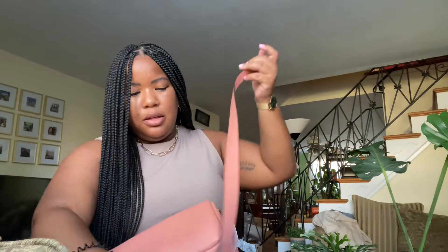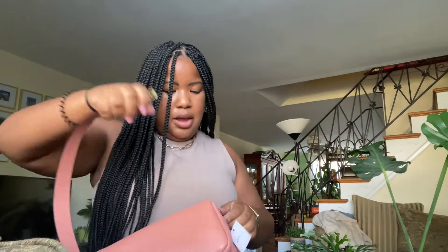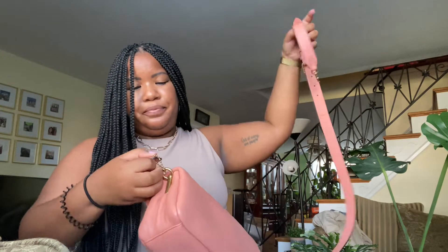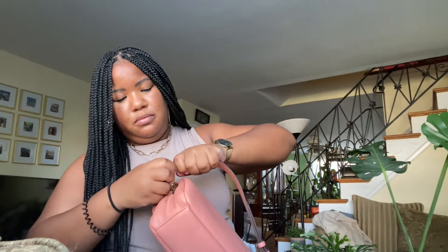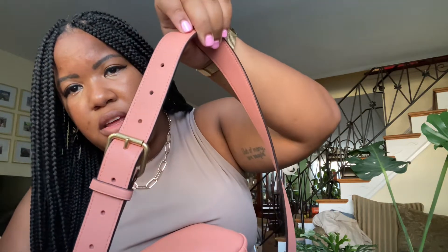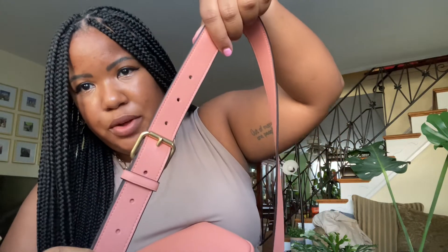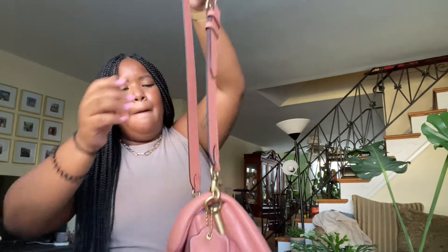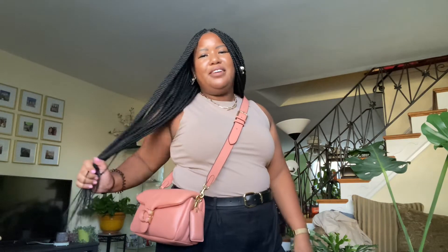She also comes with the long crossbody strap. I love wearing crossbody with my other bag from this Coach collection, so I feel like wearing it crossbody with this bag will be good as well. You have to be careful because this clip part will slide off if it's not properly hooked. I left it on the middle hole and it hits me right on the hip, which feels perfect.